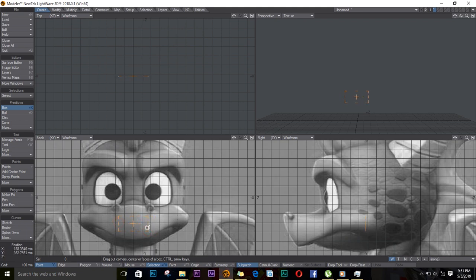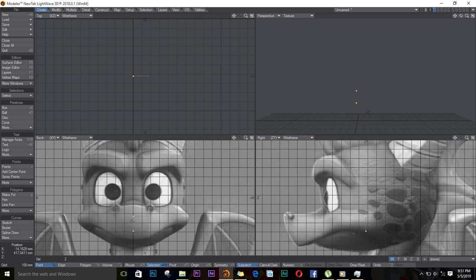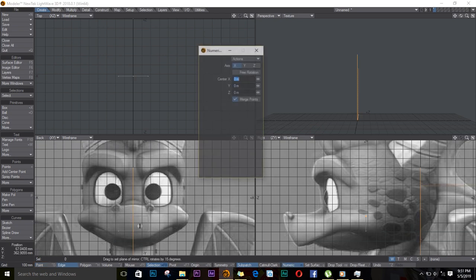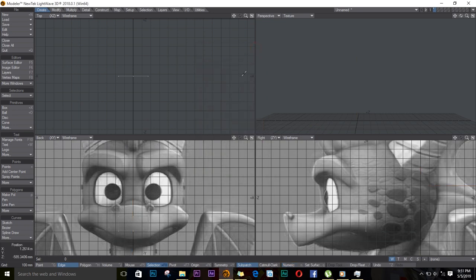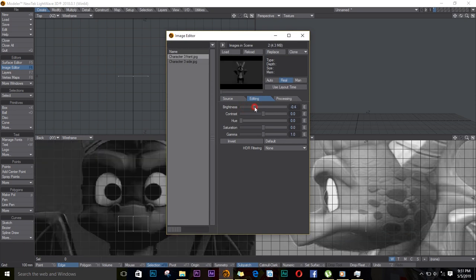On the right view, I'll leave it where it is. I'll select these two points and push V on the keyboard, make sure it's on the X-axis, and enter. Then I'll push Shift-V and N for numeric on the keyboard. I'll cancel and go to the image editor, and reduce the brightness for both images.